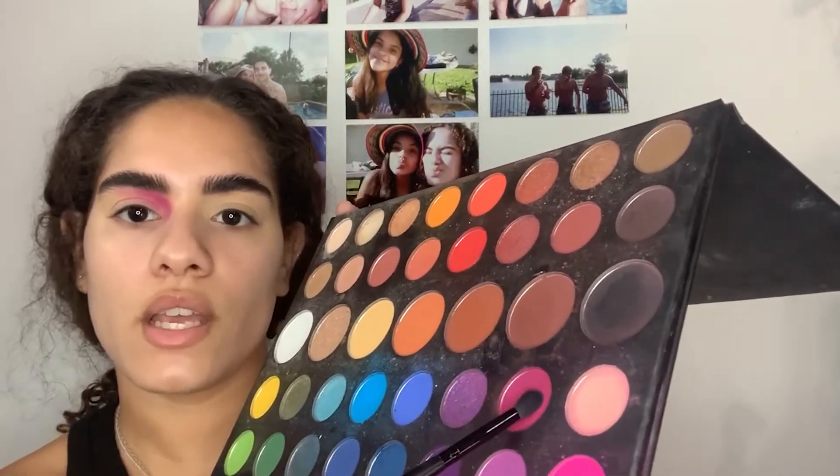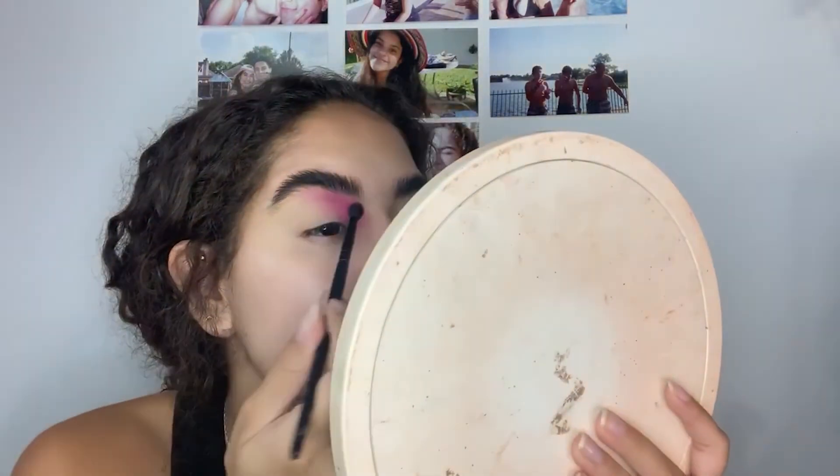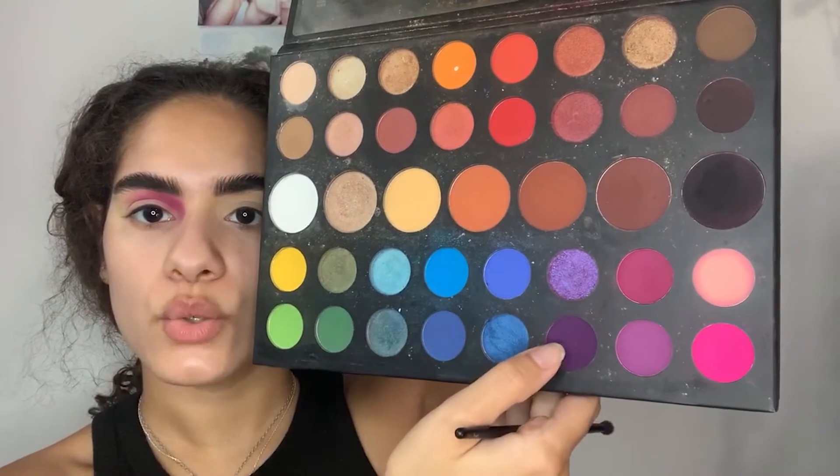I'm going to take the shade called Love That — it's kind of a mix of pink and purple. I'm going to be putting that a little bit below where I placed the pink, just to add some depth. So it looks like I have a black eye. Now I'm going to take the darkest purple called Escape and put it basically where I put that last shade so we can really build it up.